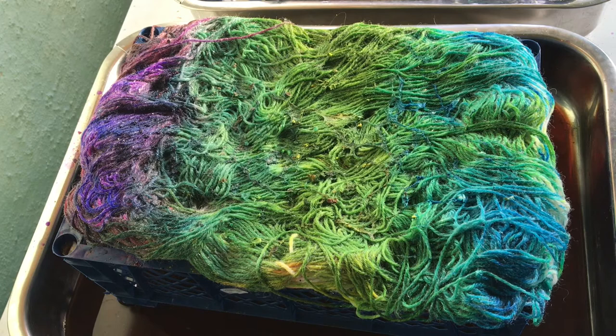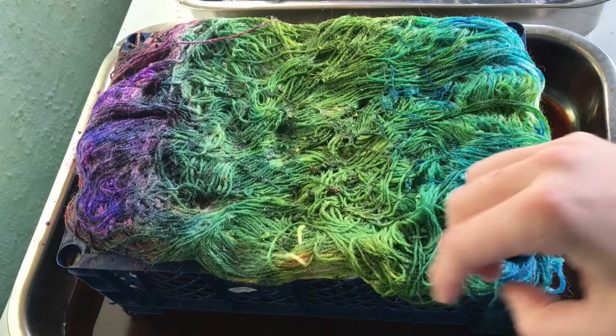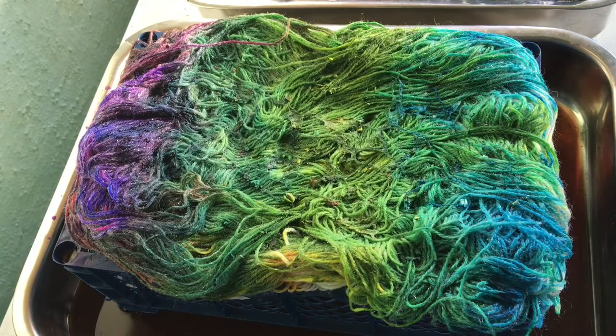All that needs to be done is to heat set this dye. I'm going to try a low immersion method and possibly try to steam set this. Oh, it's so pretty — all these colors! I want to try and save these colors. I'm going to try heat setting this and then I can wash it and hang it out to dry.